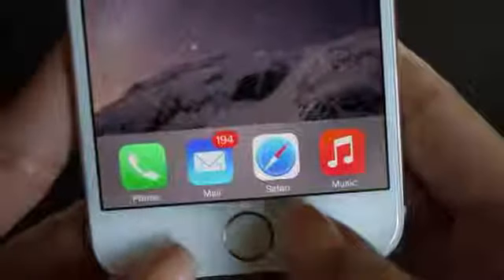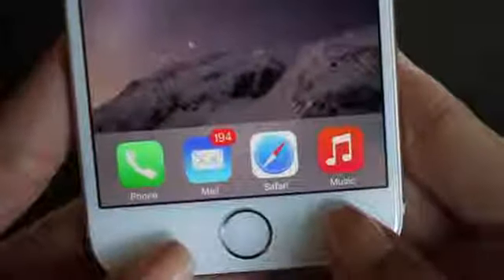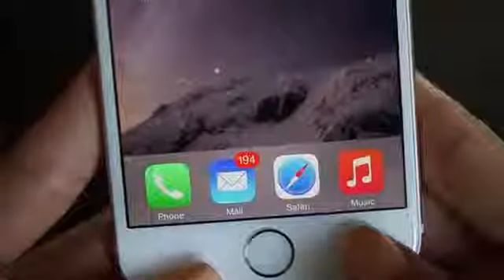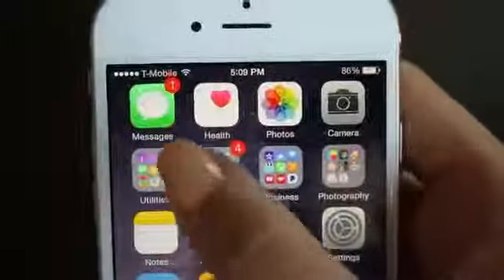On my dock I just have the basics: phone, mail, Safari, and music. And then I just have my messages up there on the very top.